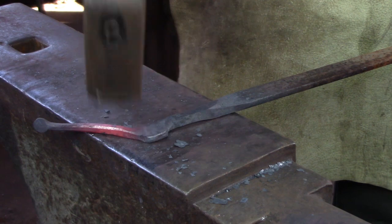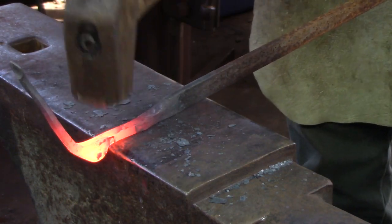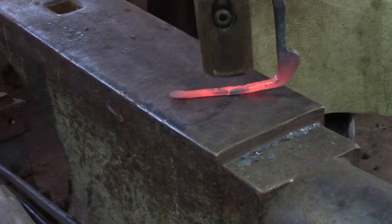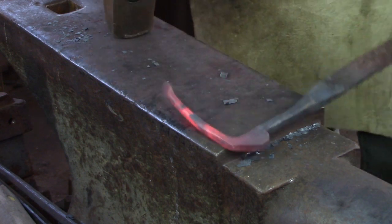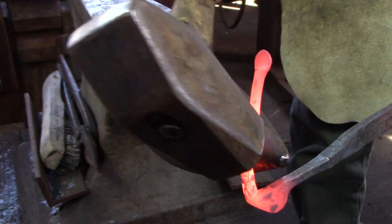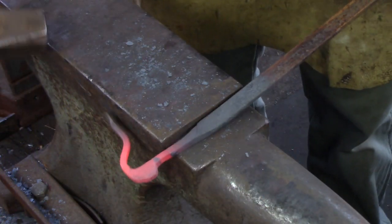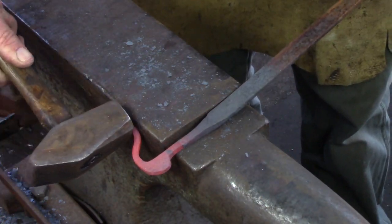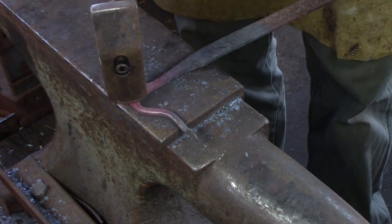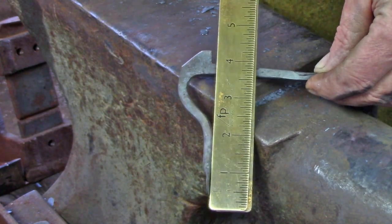Bend the rat-tail through 90 degrees. You may need to quench the remainder of the stock to stop everything from bending. The rat-tail end of the latch keep serves two purposes: it stabilises the latch keep in the door frame and stops people from shoulder-checking the latch keep as they use the door. I bend the rat-tail so the small disc comes to rest just behind the shoulder towards the parent bar. We're going to clean up that shoulder to make the latch receiver later. I cut away the excess material of the latch keep with a hacksaw and then check the rat-tail for alignment.